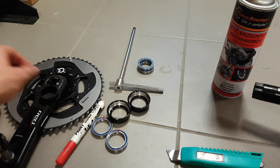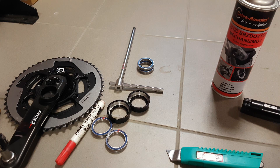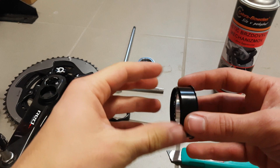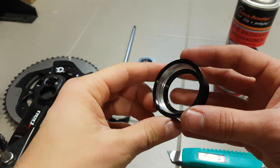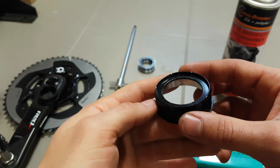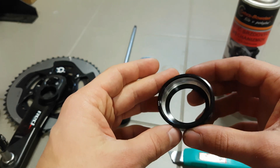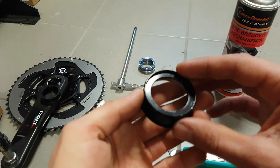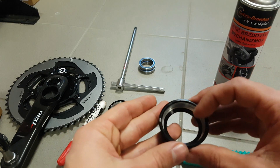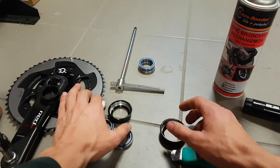Which come with the standard Cannondale bottom bracket, and this way you will have perfect alignment and also a very nice creak and play free setup. Let's look at the bottom bracket itself. These are the cups that press into the frame and the bearings come into these cups. I wasn't very careful when ordering parts, so I ordered just the bearings. What I needed to do again was to remove the bearings from the cups. If you want to save yourself this hassle, then just order the bottom bracket I have in the description.